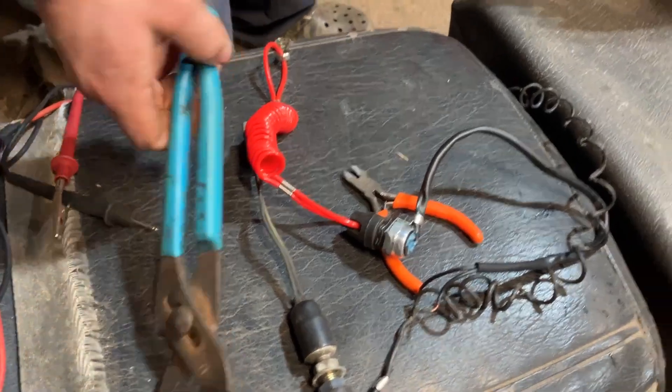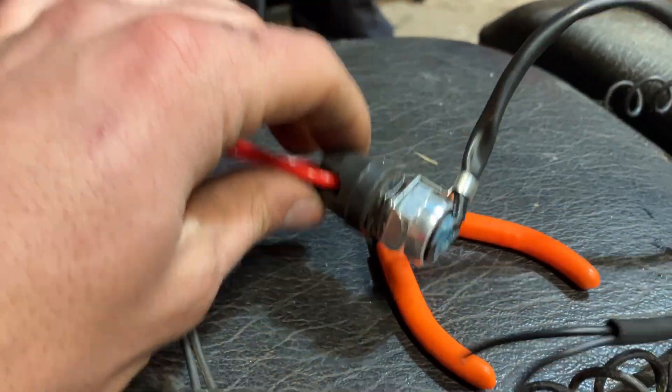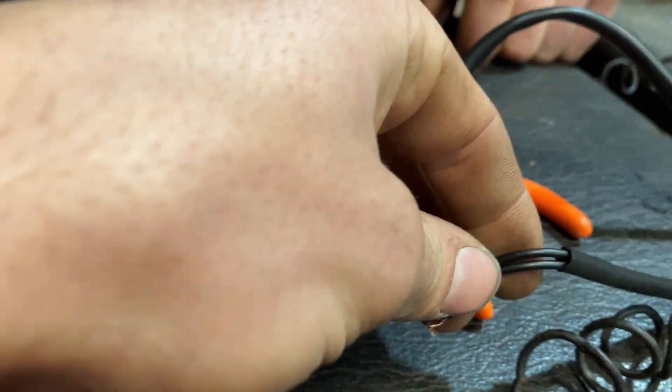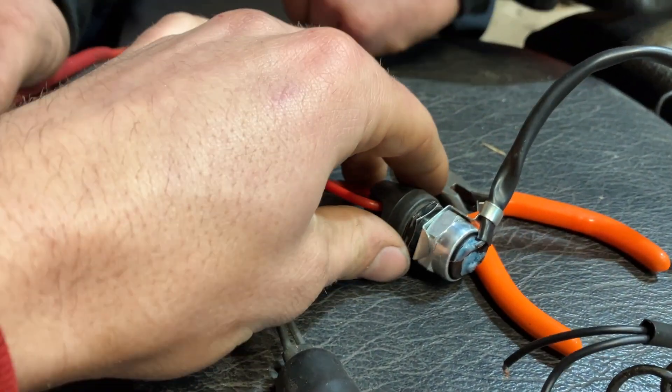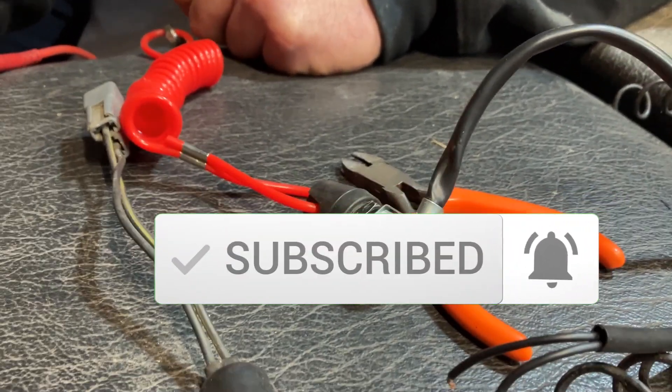We'll start by looking at the normally closed tether. So that means in its capped-on state, the connection between the wires is closed. And when you remove the cap — say like you flew off the sled or whatever — it opens the circuit and shuts the engine off.